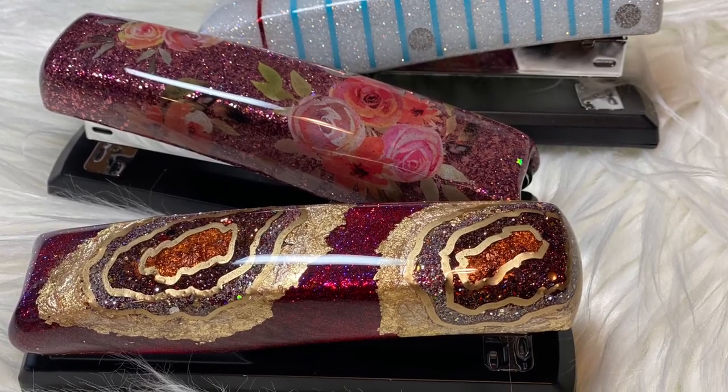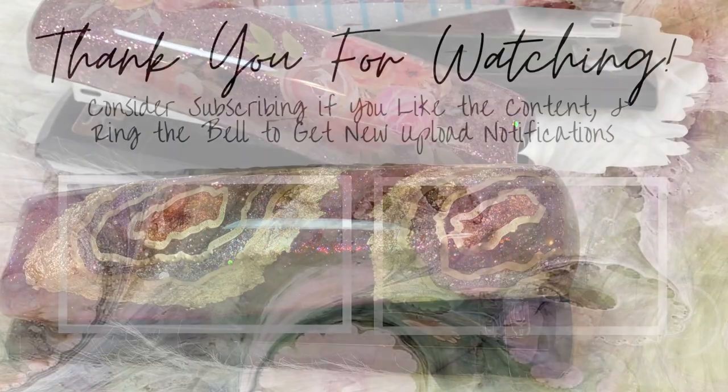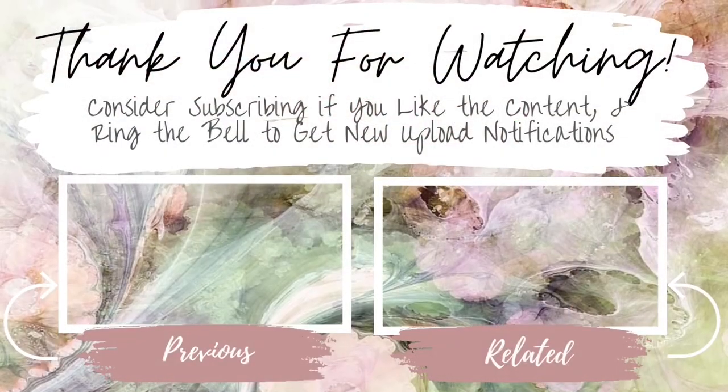I'm so sorry that my hand kept pulling out of the view of the camera. Thank you so much for watching — please leave any questions or comments below, and I will have another video posted next week.